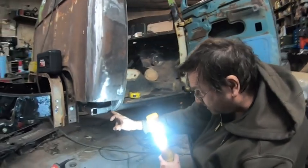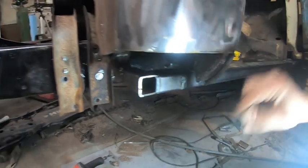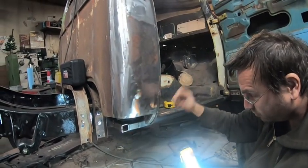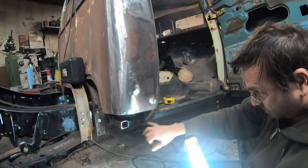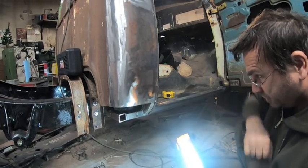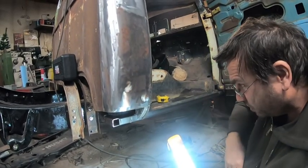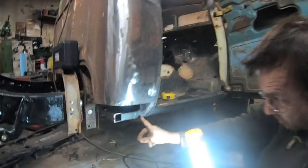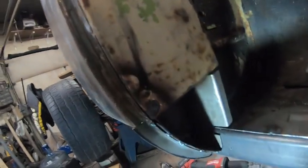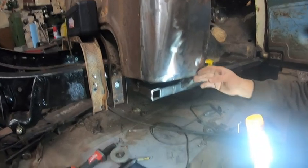We haven't welded to the rocker yet because we've got a Port of Power — we're going to put it in there to push the cab back and then weld it all back to where it's supposed to be so the door lines up. I wanted to make this box first so that when we push it back we have multiple areas to weld, so it's not going to spring back as much. This has all been tack welded in, and now we'll set up the Port of Power, push this back, and weld all along here — even on the inside.